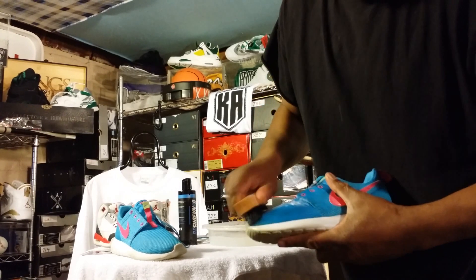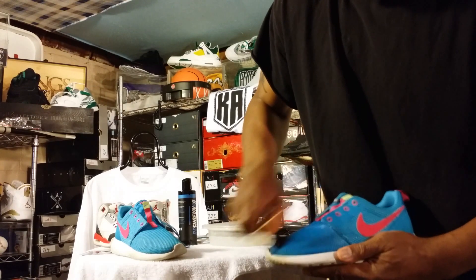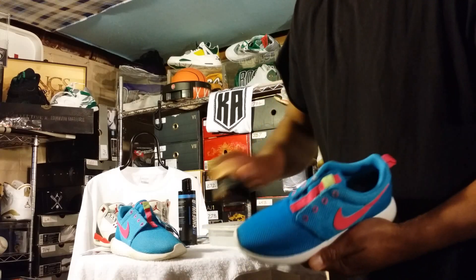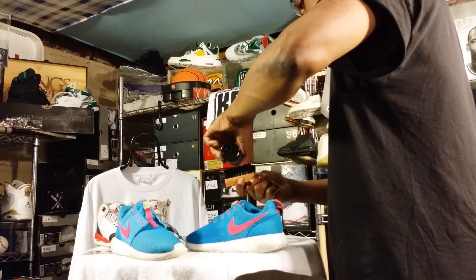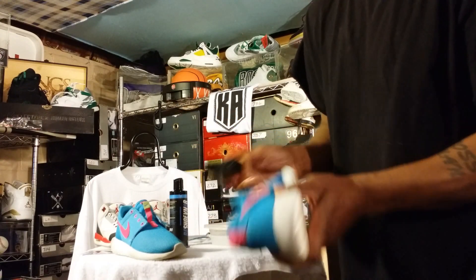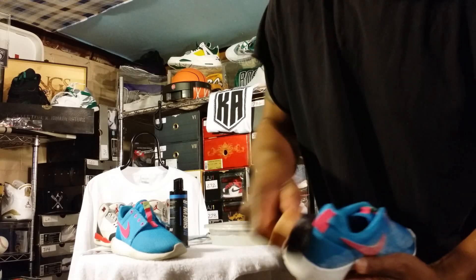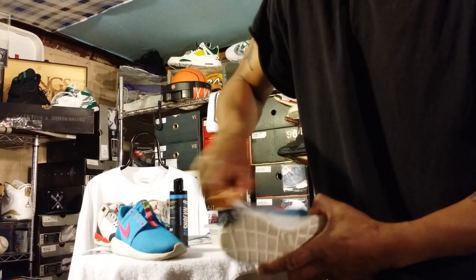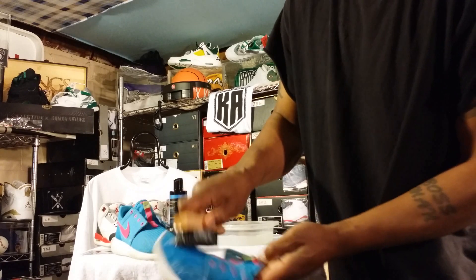Go to the little stiffer brush. Make sure we get it all the way around the sneaker — the midsole, the back, and the tongue.